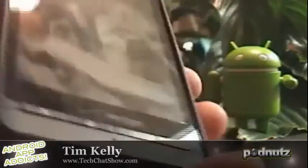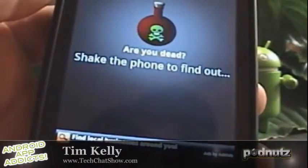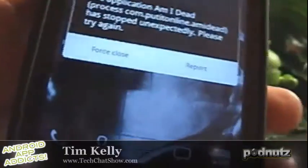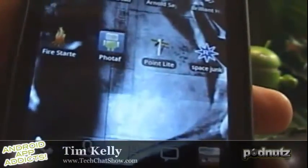Anything else on your plate there, Tim? Yeah. You ever wanted to have an app that would tell you if you're dead? Well, now there's an app that will tell you if you're dead. Here it is right here — it's called Am I Dead? Shake the phone to find out. Let's shake it. Oh, and it crashed. You must be dead. Force close.